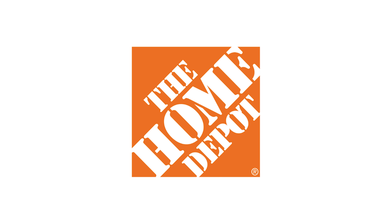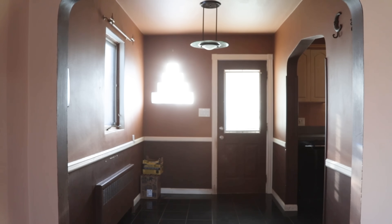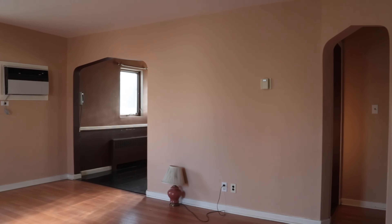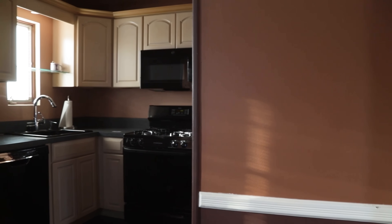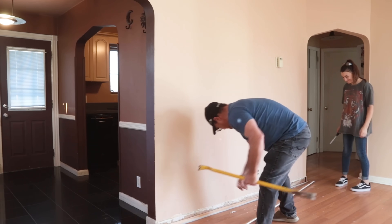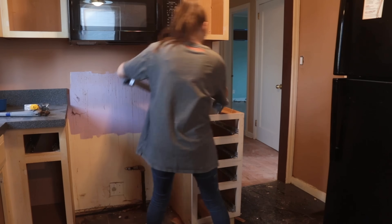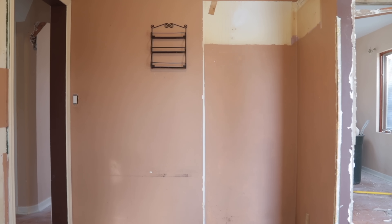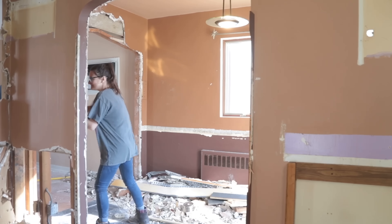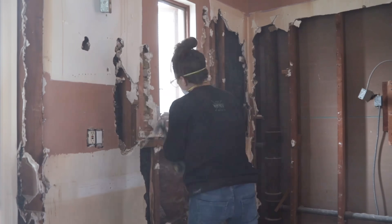This kitchen remodel series is sponsored by my amazing friends at the Home Depot. When we first closed on this house, there were walls between the kitchen and the living room, the kitchen and the dining room, and just a lot of walls everywhere. Pretty much immediately after getting the keys, my dad and I came in and spent a couple days demoing the entire kitchen, opening up all the walls, and tearing it down to the studs. This saved us a ton of money in the total kitchen budget. You can find a full demo video on my channel by clicking the link below.